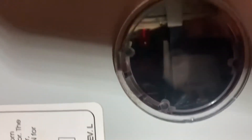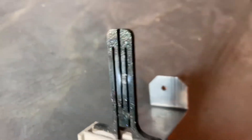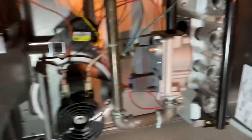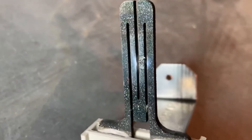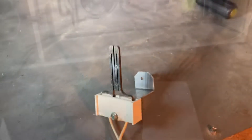That's an ignition lockout. Let's open this up. You can definitely tell the igniter is bad. The furnace was pushing gas out, there was no glow. The circuit board is sending 120V to the igniter, and you can just tell visually that it's got a bad igniter. Let's go to the van and get a new igniter.